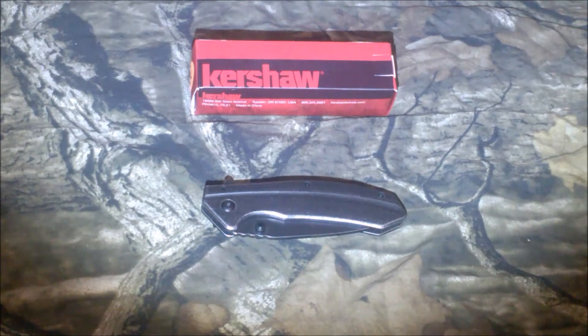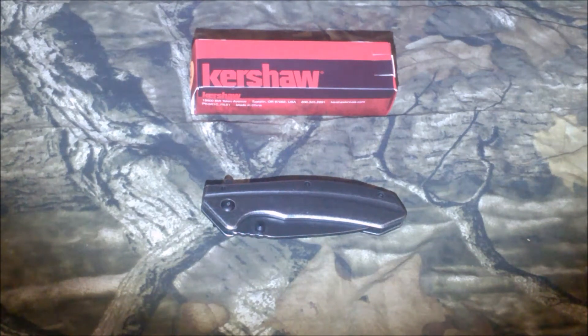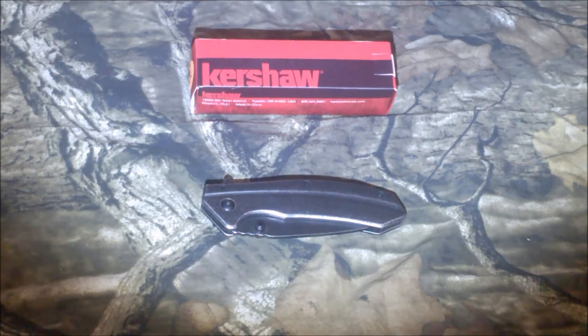This is the Kershaw Filter. It is model number 1306BW — the BW standing for black wash. It has a black oxide finish.